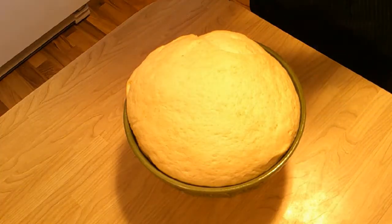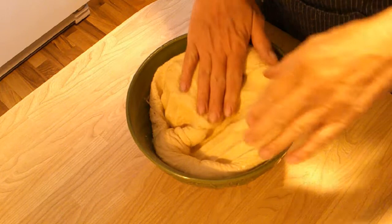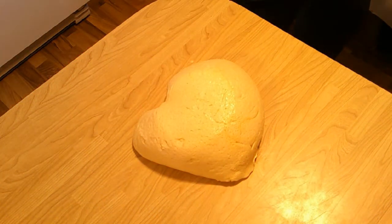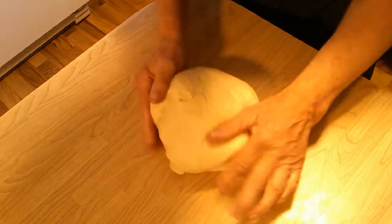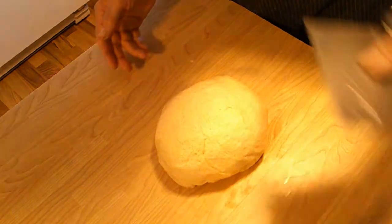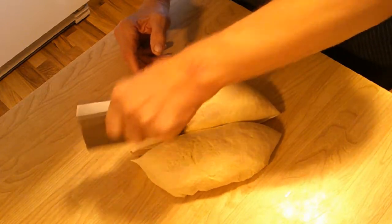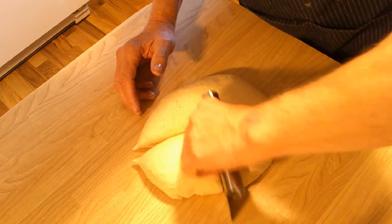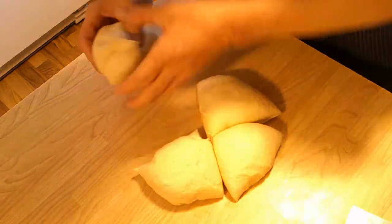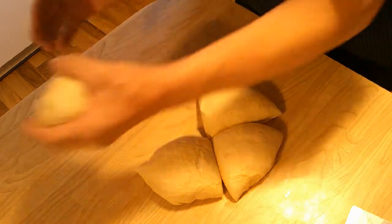This dough really raised up nicely. Now it's time to degas it, which is basically just push it down like that. I'm going to turn it out onto the counter and form it into a nice ball. At this point you're going to divide it into quarters, then we're going to form each of those quarters into a ball.